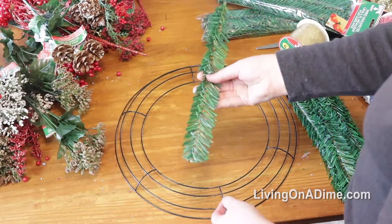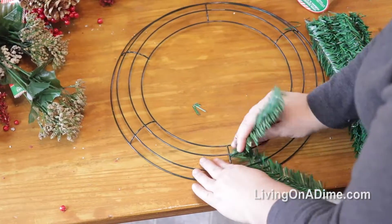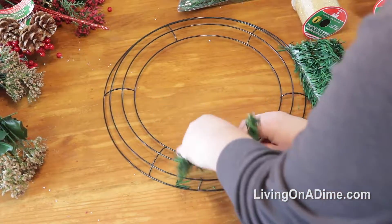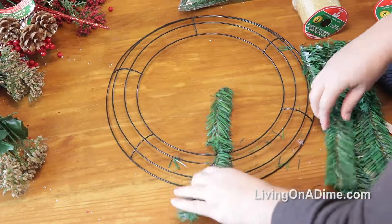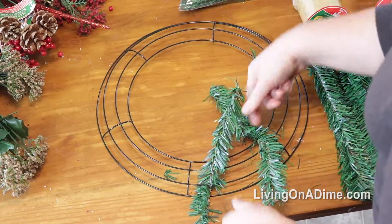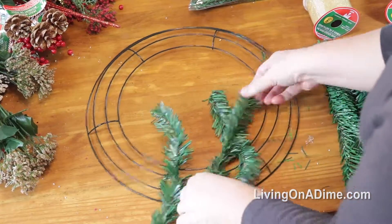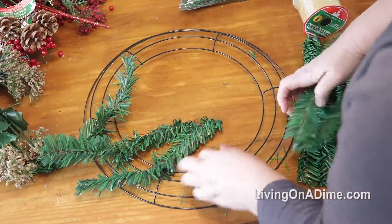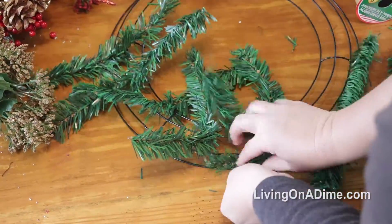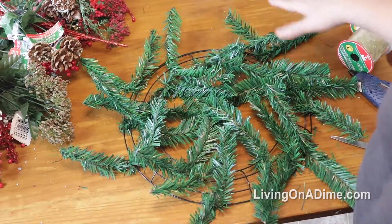First, you're going to take your garland ties and put them in between. My son walked off with the wire cutter so we're just going to roll with it. You just twist it once, and you're going to put at least three on each section — one on the outside, one on the inside, and one on the middle.